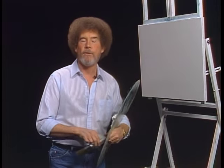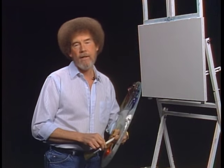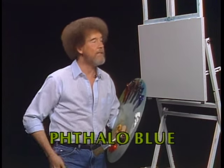Hi, welcome back. Certainly glad you could join us today. It's a fantastic day here, and I hope it is wherever you're at. Let's start out today and have them run all the colors across the screen that you need to paint along with us. While they're doing that, let me show you what I got done up here.